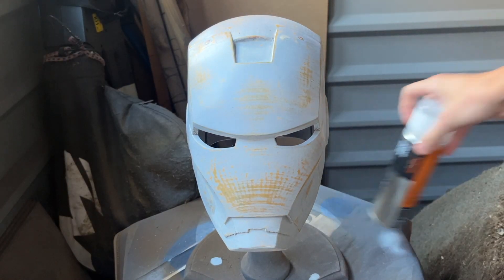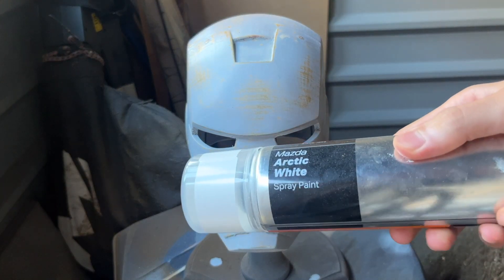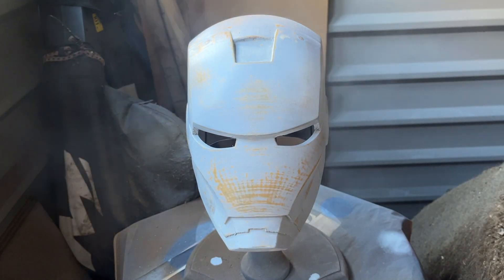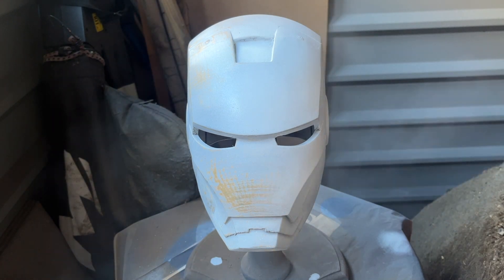For this we used arctic white spray paint, however if I was to do this again I would likely use enamel white primer paint, just because for the next part since you'll be applying another paint it's easier for the surface to stick to.